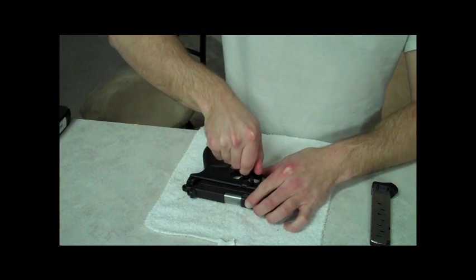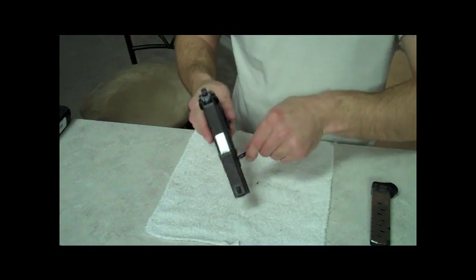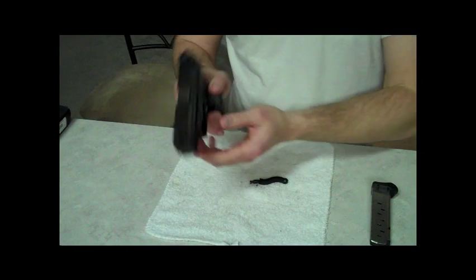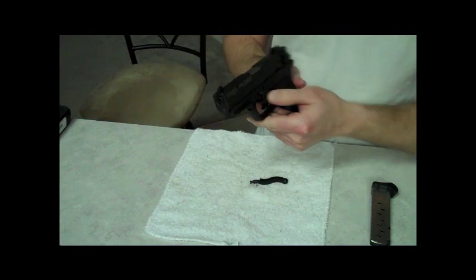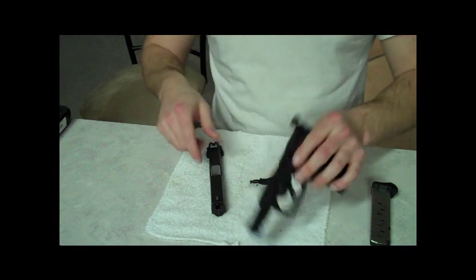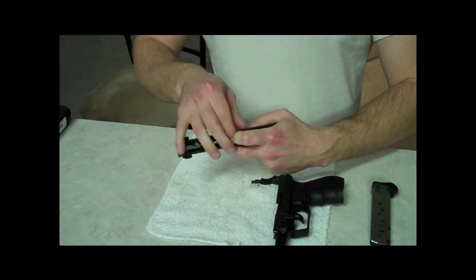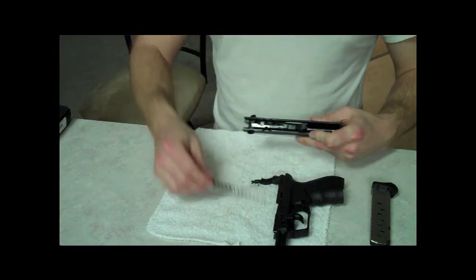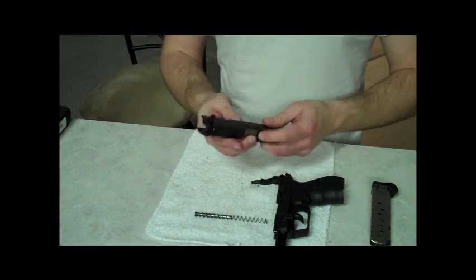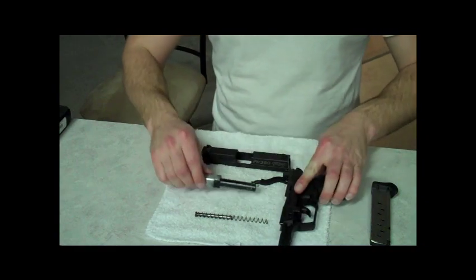Let's see — just rotate it, pull this out, and then you just slide these down right there — slides right off. That's a polymer frame. It's a simple takedown, break apart. Just pop this spring out like that — the spring is pretty long — and then the barrel just falls right out. That is the actual breakdown and disassembly of the Walther PK380. Not too much to it.